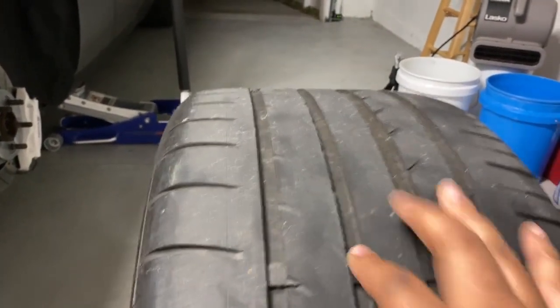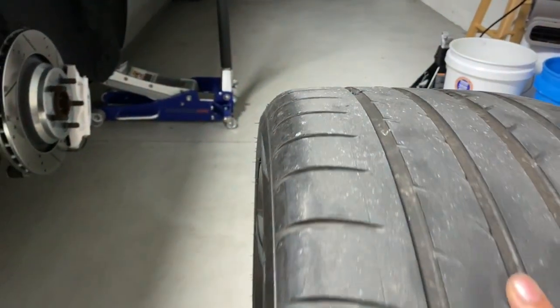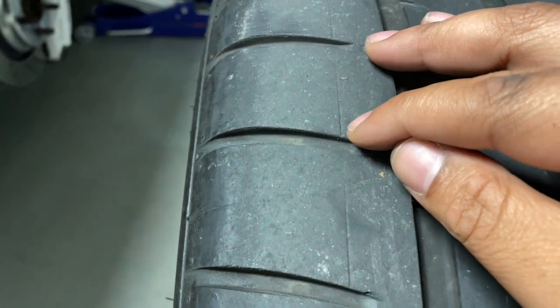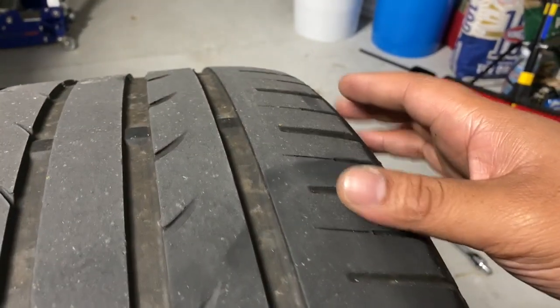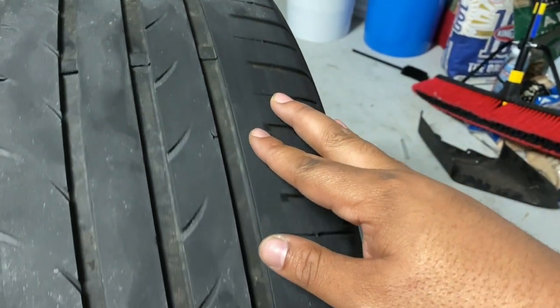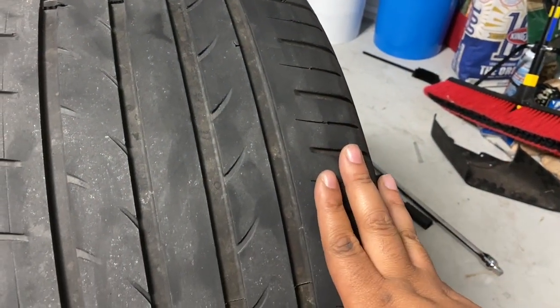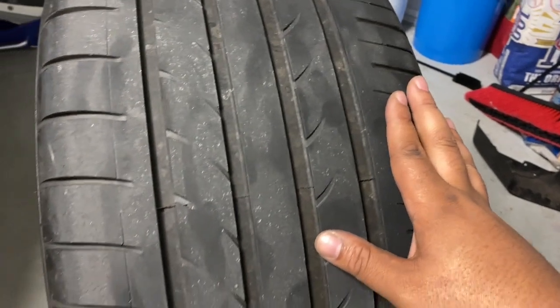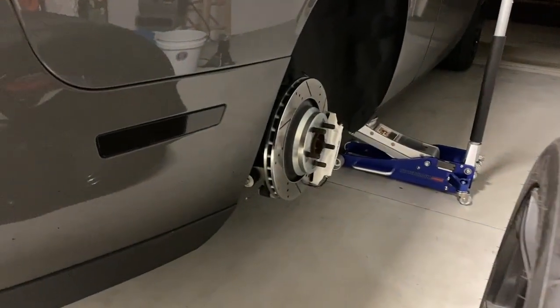I got the wheel off — big 315, huge. I was inspecting the wheel a little bit. I don't know if the rubbing is this indentation or somewhere on the inside, but I definitely heard it when the tire was turning. I'm not really sure if I'll see an impact on the tire. I wonder if it's inside the wheel well, so I'm about to go check that out.